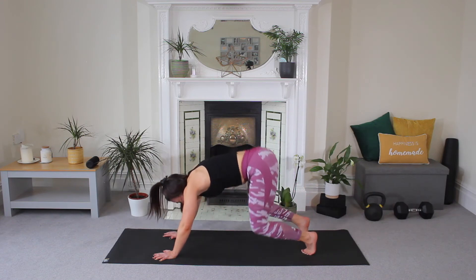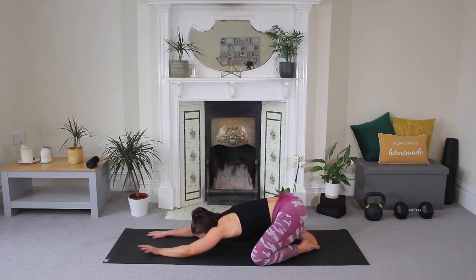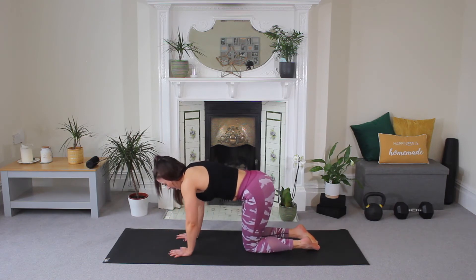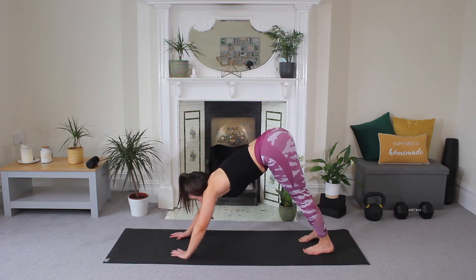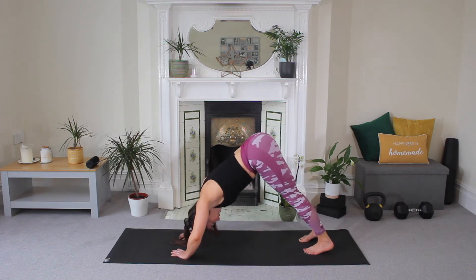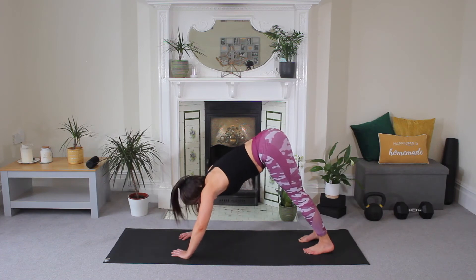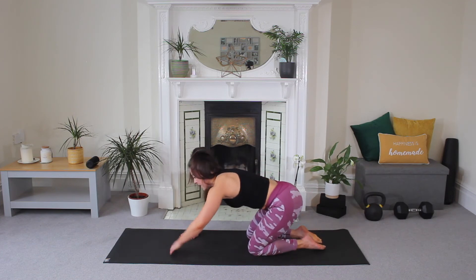Slowly bring your knees as wide as your mat, toes come together, press back to your child's pose. Take a big deep breath in, exhale out. Good. Come up, bring those hands back underneath your shoulders, knees come back underneath. Tuck your toes, come back to your downward dog, turn your fingertips in. We're going to do a little shoulder press — drop and lift. You're just going halfway with that head. Drop and lift. For four — this is tough. Three, two, and one. Hold. Release your knees and child's pose.